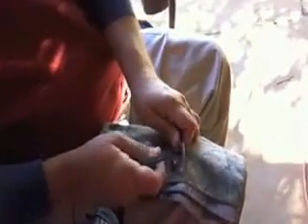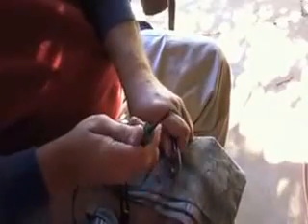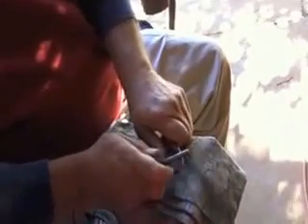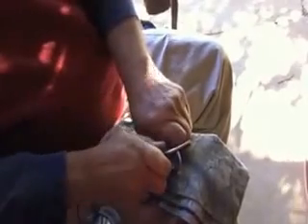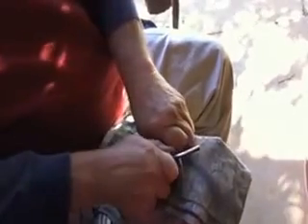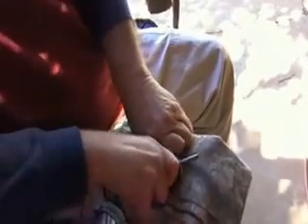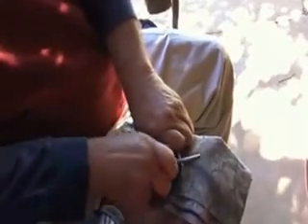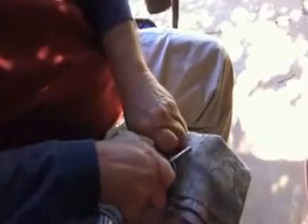It's kind of in shadow, but let's see what this does. I'm going to strike this Light My Fire fire steel on the Leatherman carabiner. Getting some pretty good sparks there.